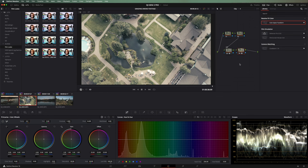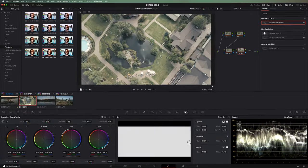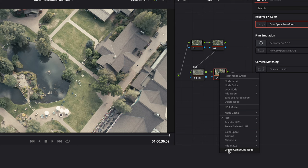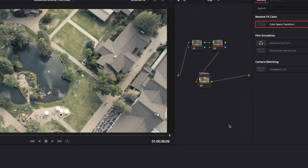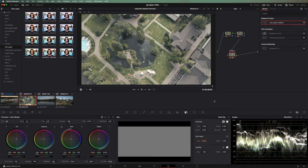Sometimes I might want to dial back the film look. Typically I'd go into the key and dial back key output on that node. But because this is a two-node process — when I dial it to 0.5 it actually looks more flat because the CST node made it into Cineon film log. So what I need to do is highlight both nodes, right-click, and hit 'create compound node.' This turns them into two nodes within a node — you can expand it to mess with them inside, but also it gives me the ability to dial back the key output on both of them together. Here's the full effect and if I want to go 50%, I can dial that back.